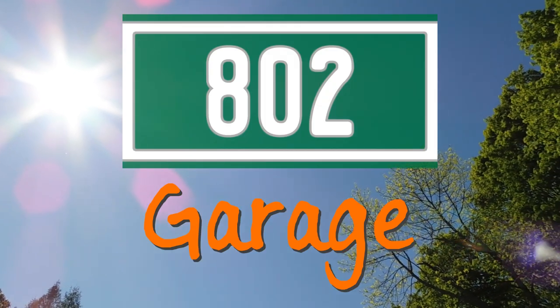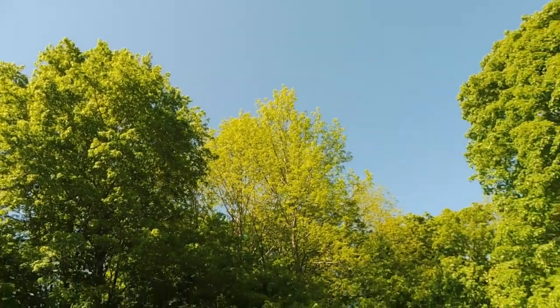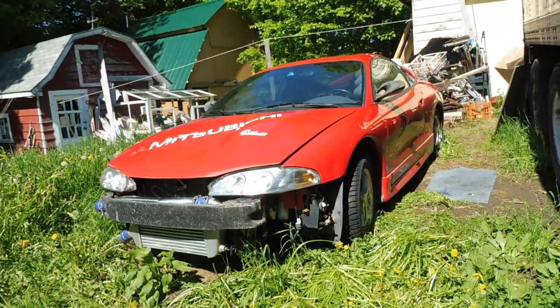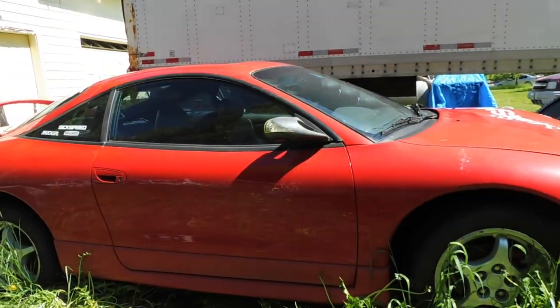Hello YouTube, welcome back to 802 Garage. It is a beautiful day out in Vermont and I am finally going to give a proper introduction to my 1997 Mitsubishi Eclipse GSX. I'm going to start with the good, then talk about the bad, and then tell you my plans for this car.